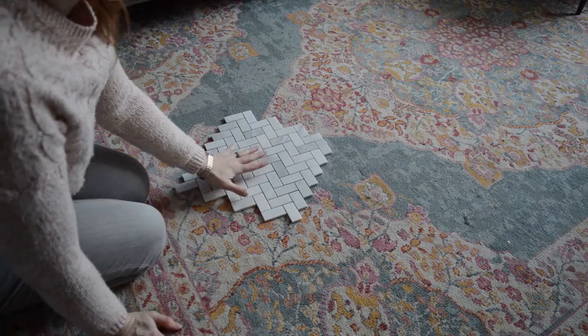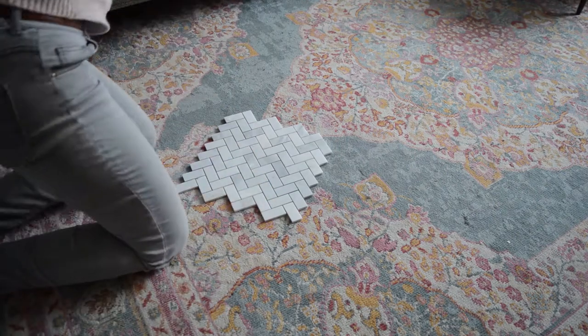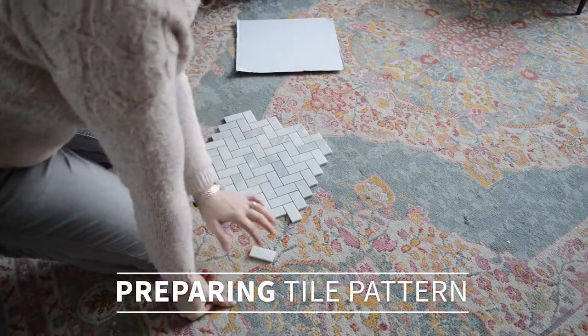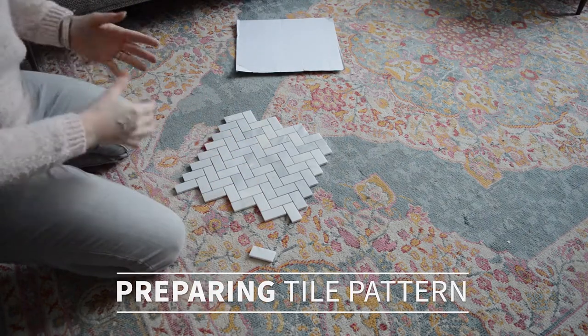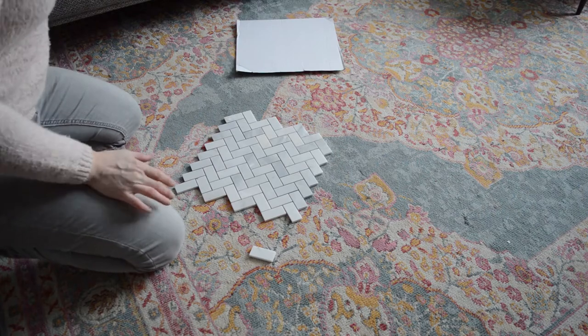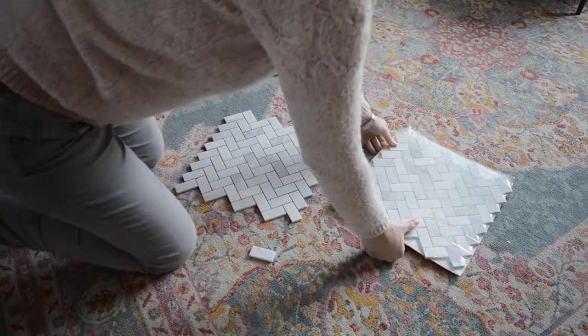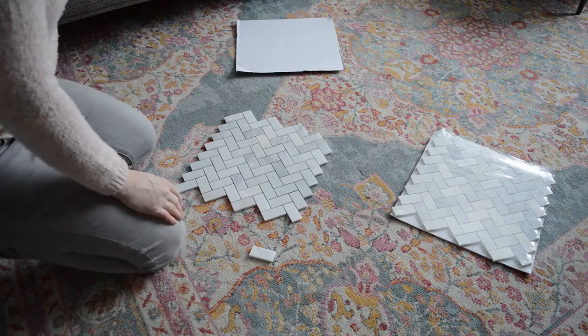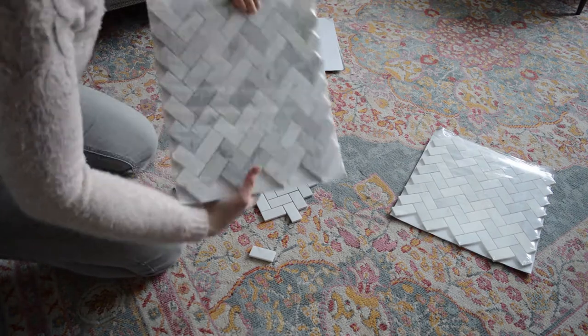Right now I want to talk about organizing your tiles. No matter what kind of tiles you get, you should always open up and mix them from the different boxes for your job so you have some variation — but this is especially true for any kind of natural stone or something handmade, because you're going to get a lot more variation.